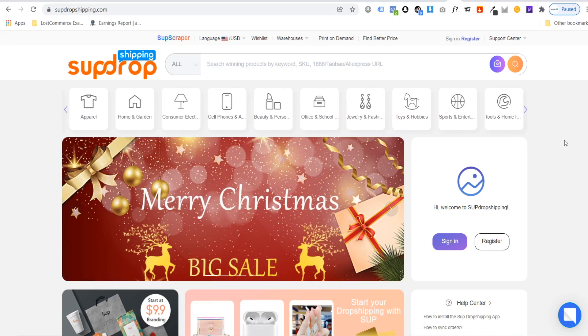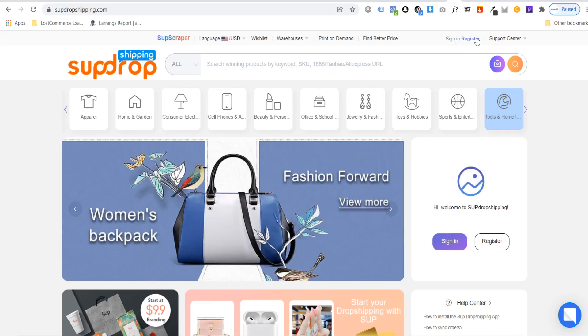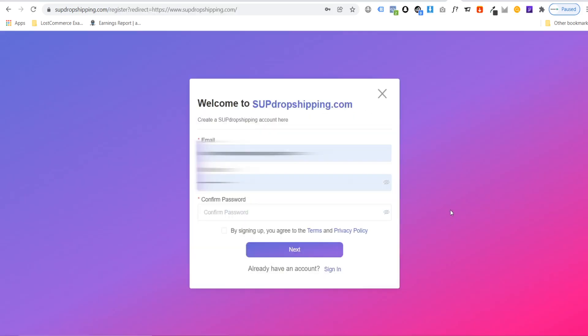From here, you can register an account by clicking on register. All you need to do is enter your email, choose a password, and agree to their terms and conditions. Then just click on next to sign up. I already have an account, so I'm simply going to sign in.